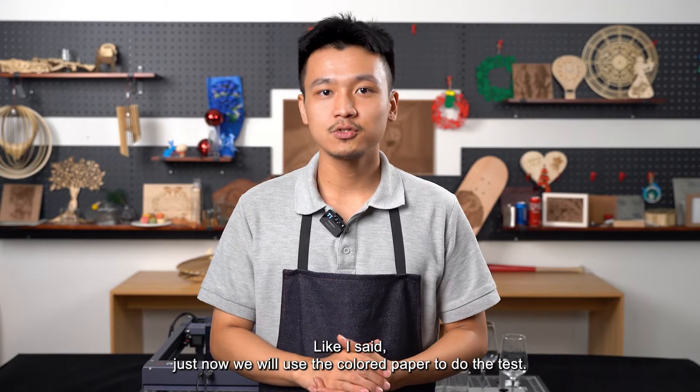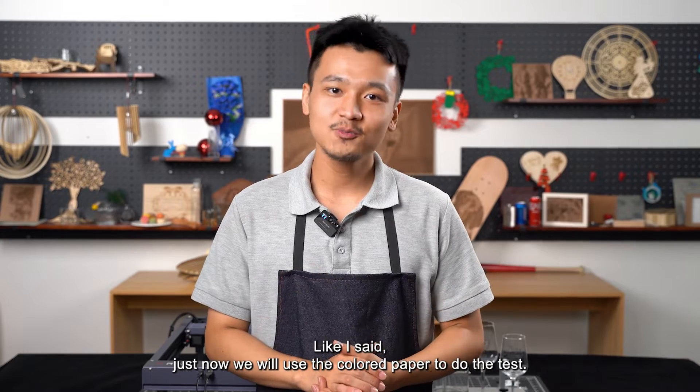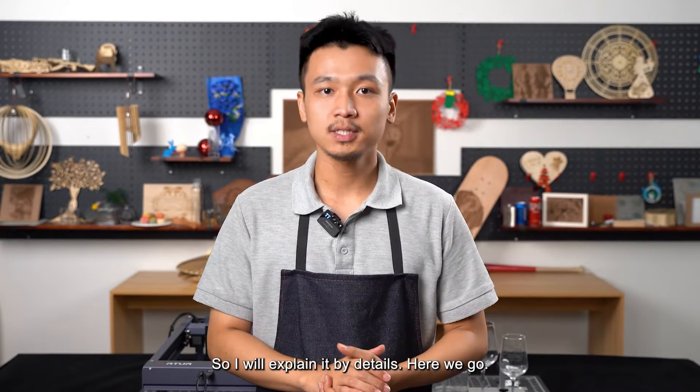For the transfer method, like I said, we will use the colored paper to do the test, and I will explain it in detail.